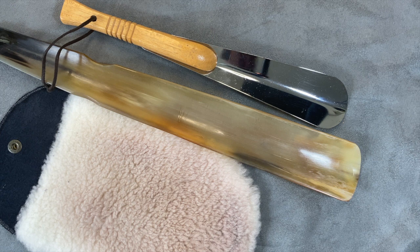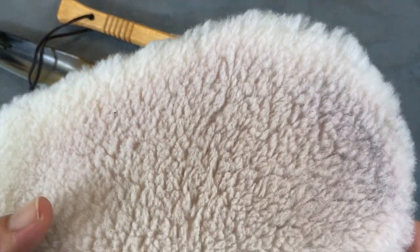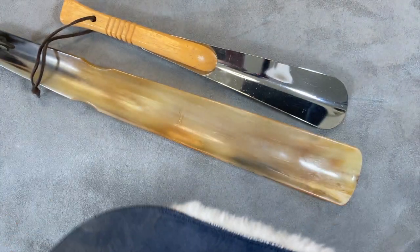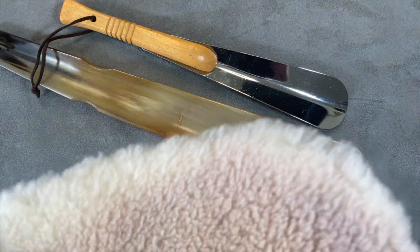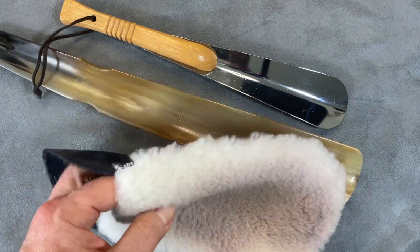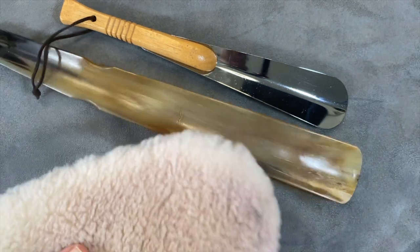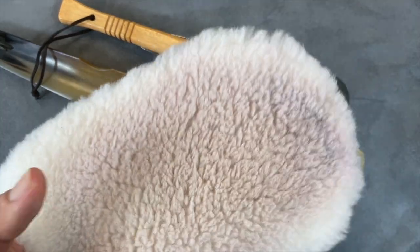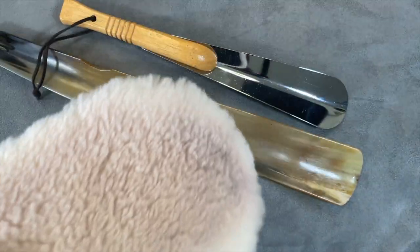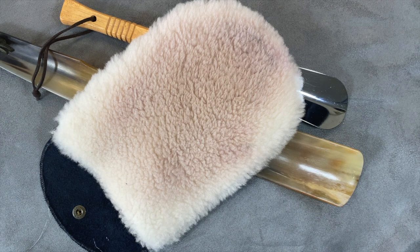There's one other accessory I wanted to bring out — a classic lambskin wool mitt. I got this from Herring for about $20, though you can spend $100 on these. What I like about it is that it's a great way to buff your shoes. You can use it after you've worn them a few times and they've been shined — do a dust brushing, then use this to buff up the shine. It works really fast and doesn't take a lot of time. Using the lambskin produces the heat you need to get the wax perfect, a lot faster than anything else I've tried.